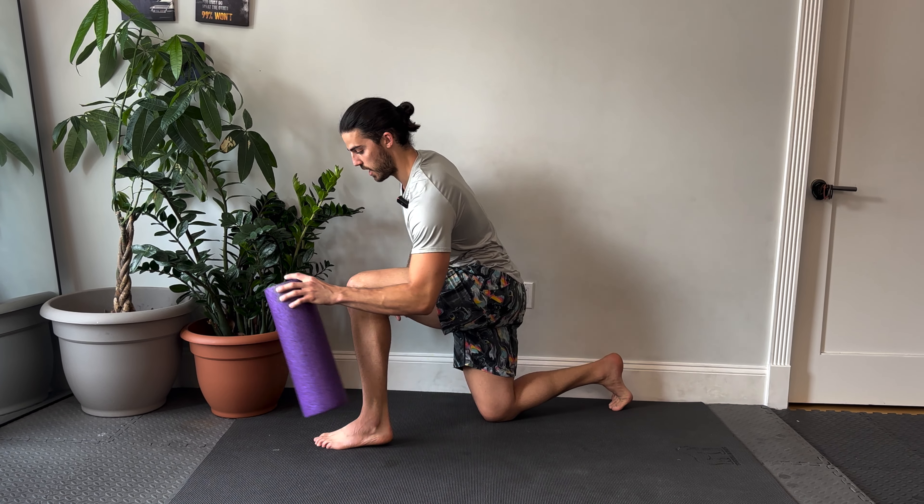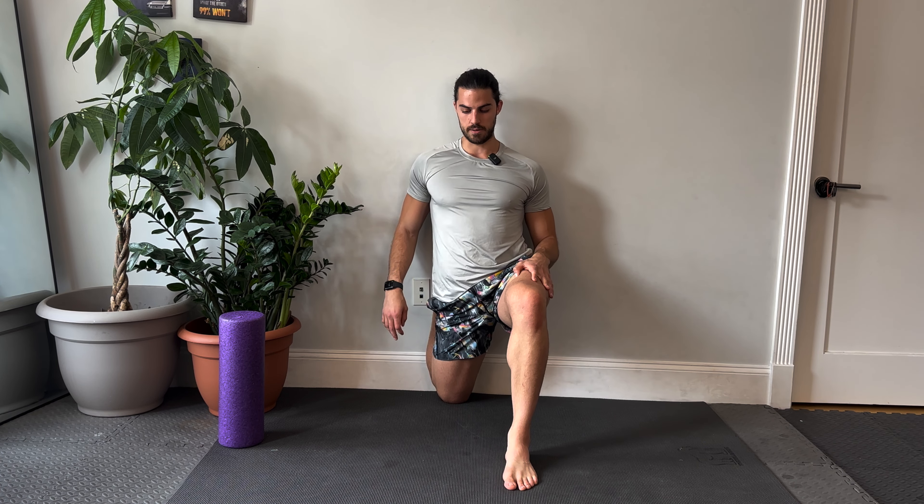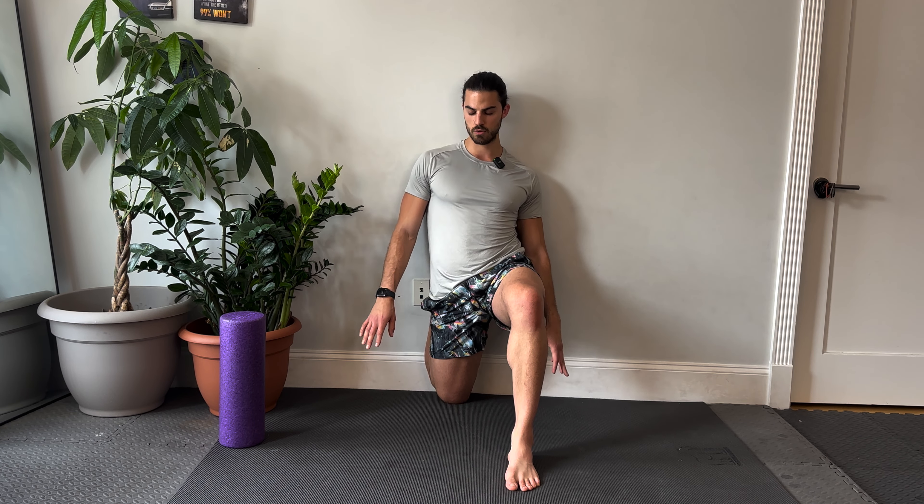For my purposes, I'm going to use a wall because I have somewhat flexible hip flexors — although this is very tight. And we're just going to breathe. One of the most important principles when it comes to stretching is your breath. You want to take deep breaths because the tendency is going to be to tighten up, and we don't want that. We want to stay fluid and loose.